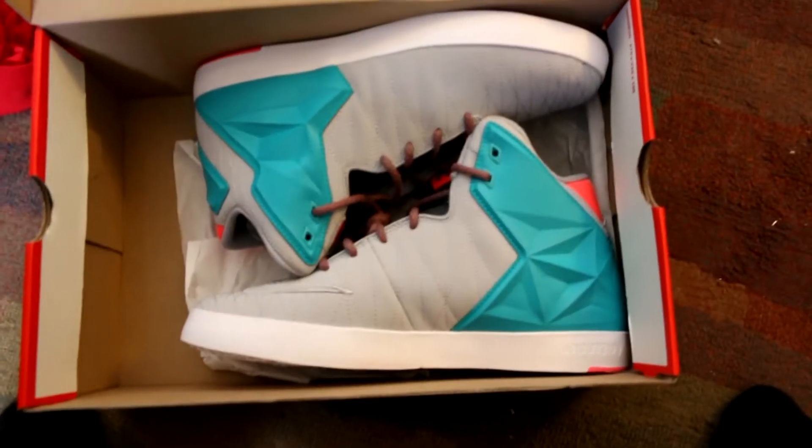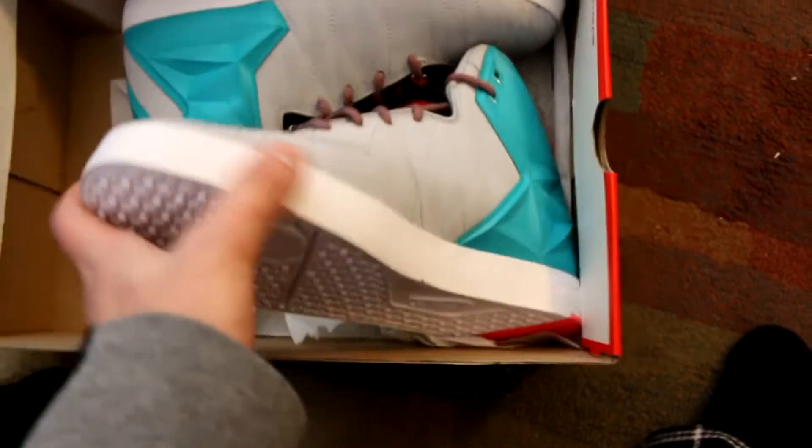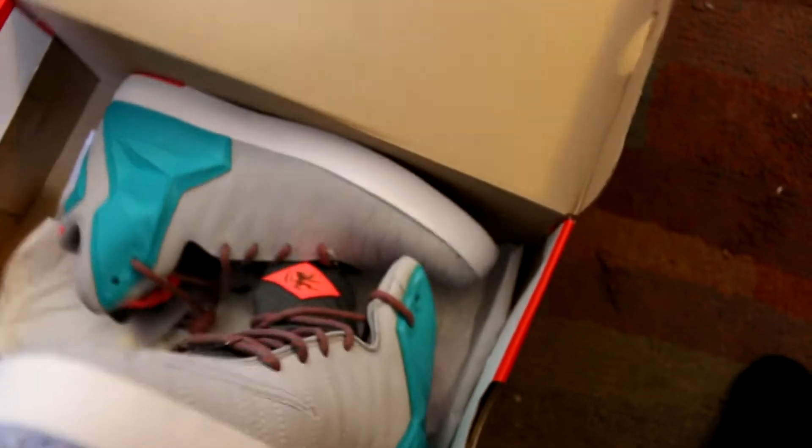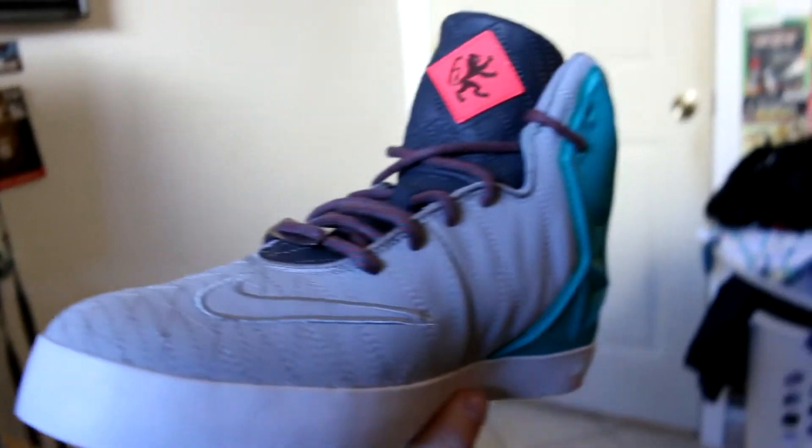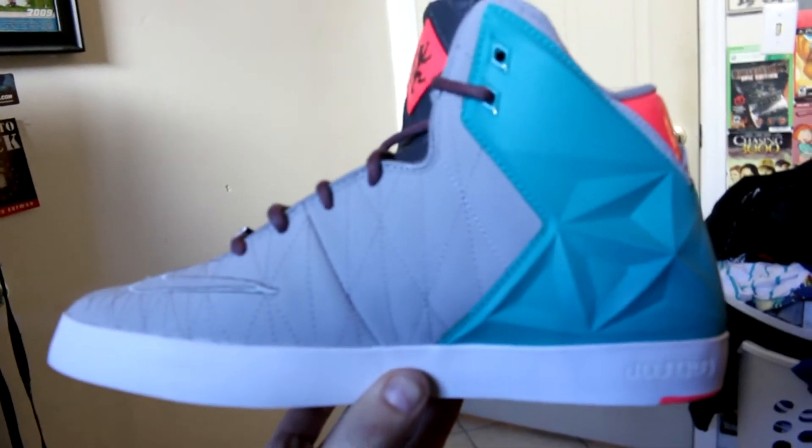I'm going to do an on-foot review after I show you guys this. So here they are — if I can get this thing out. I have never worn these, though I did open them before. My phone just fell out of my pocket but here they are.